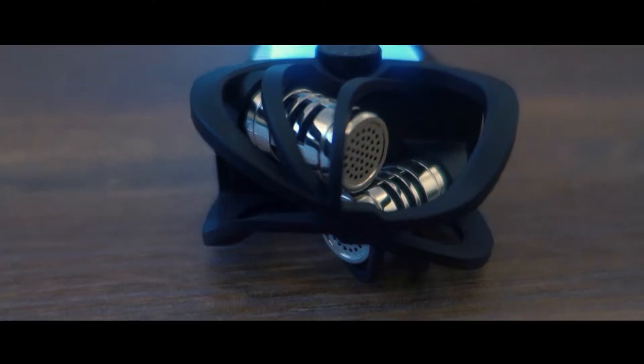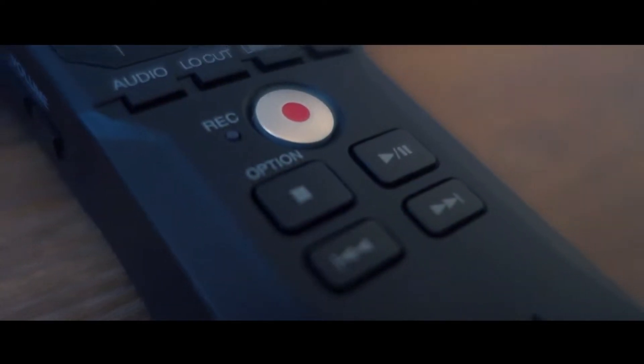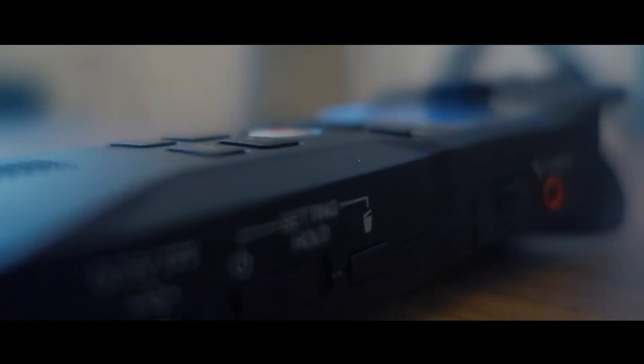I bought me a new toy! Usman here. So I thought it was time for me to get a bit better with my audio for this video series, so I bought me a new toy — the Zoom H1n.